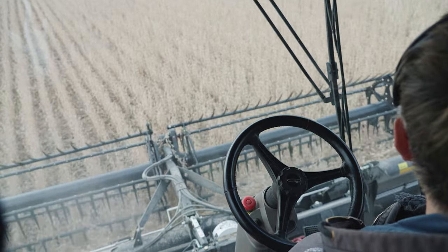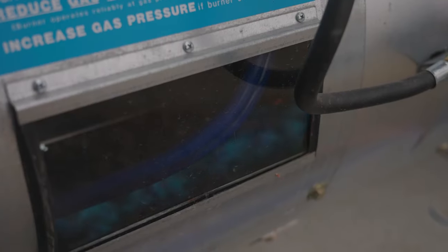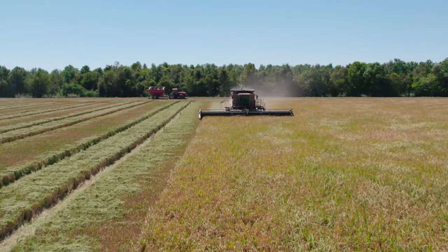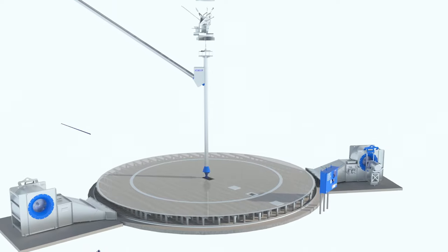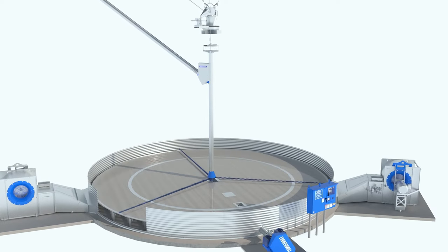To get the most out of your harvest, you need to remove excess moisture that can spoil your grain and cost you profits. But how do you do that efficiently without outsourcing the job or spending extra time on labor? The Shivers Performance System is the answer — a system that does the work for you, where everything works together to ensure the success of your harvest.